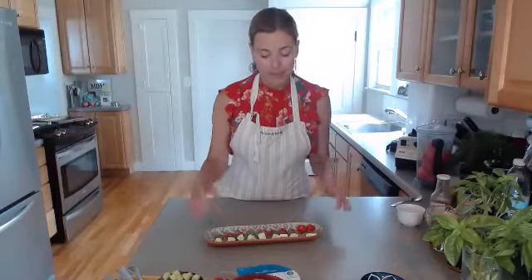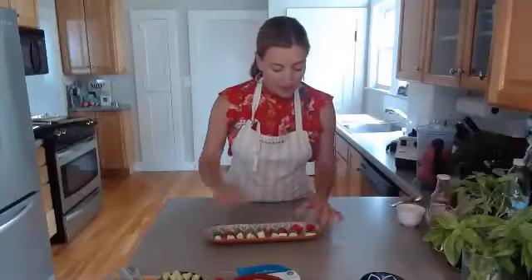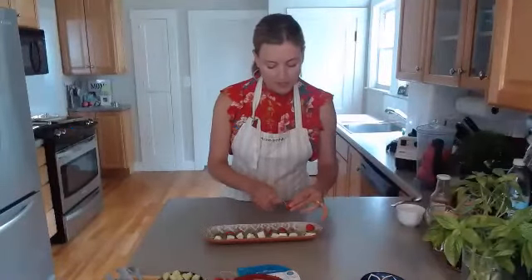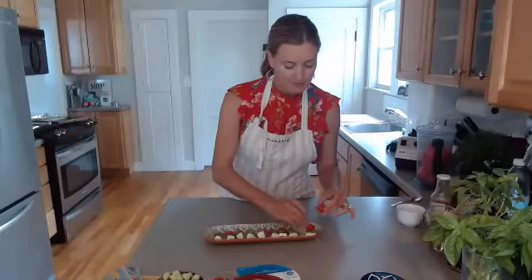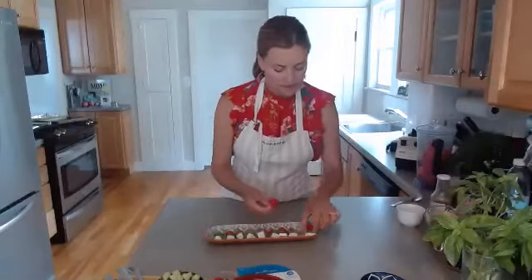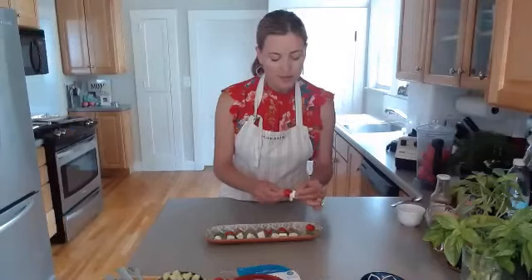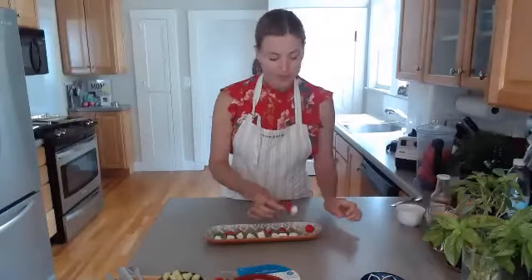The caprese bites are one of the most simple appetizers you can make. You've got your tomatoes, your basil, and all you do is take a toothpick, put it through the tomato, then put a piece of fresh mozzarella through. If you can't get your hands on fresh mozzarella, that's okay. Then just put a little piece of basil at the end.